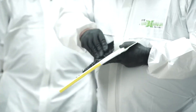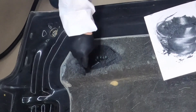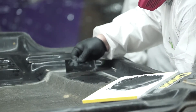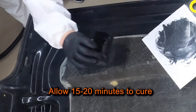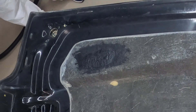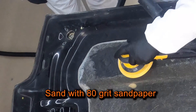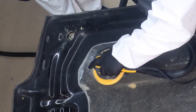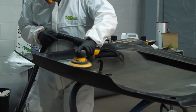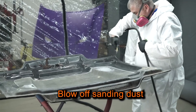After the product's properly mixed, I'll apply it to the repair area. Next, I'll wait approximately 15 to 20 minutes to allow the SMC to cure before sanding. When the product's dry, I'll sand the surface with 80-grit sandpaper. Then I'll blow off the sanding dust.